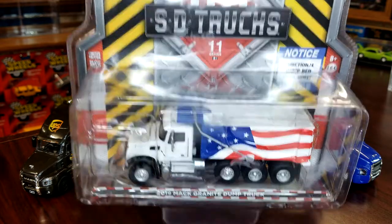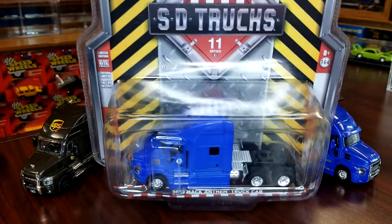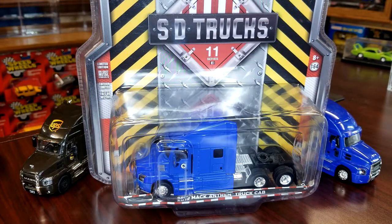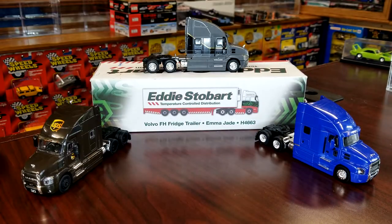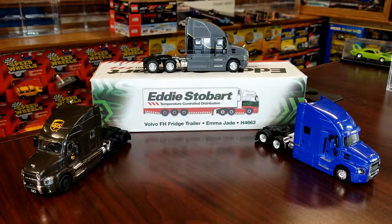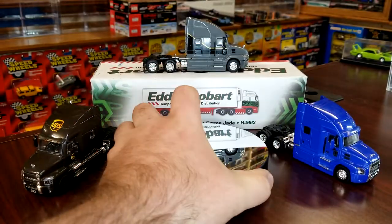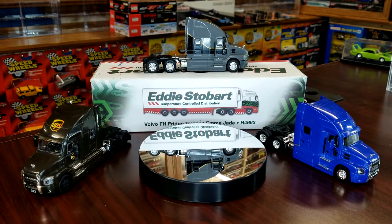We're gonna unbox the International tanker truck, we're also gonna do the Mac dump truck - that's super cool with the American flag livery. And just like what you're looking at now, we're gonna crack open the Mac Anthem. So we're gonna bring in our handy-dandy TSM model rotator and start with the Mac Anthem.